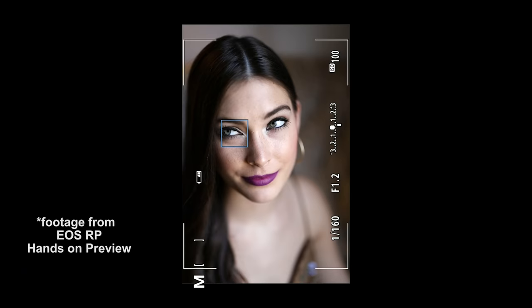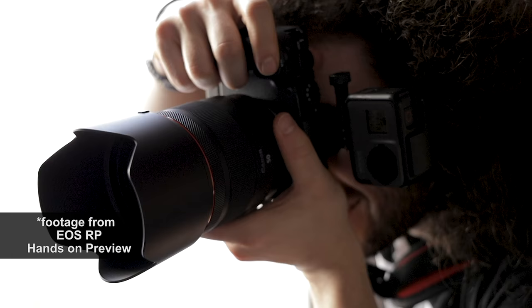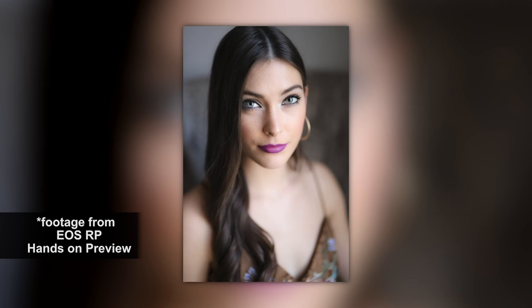If you haven't purchased one yet and you want to see me using this, there's a link down below that's going to take you to a hands-on preview where I got to use this camera as well as give you some RAW files to download and play with.